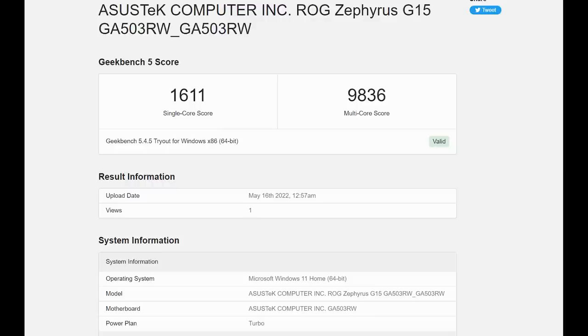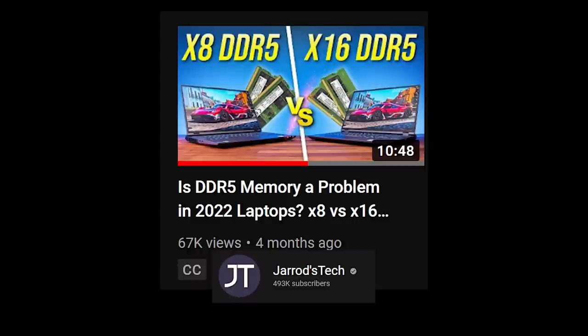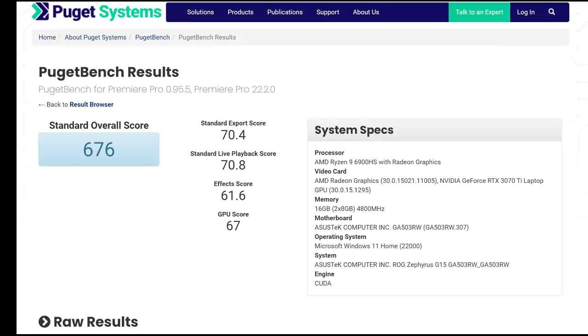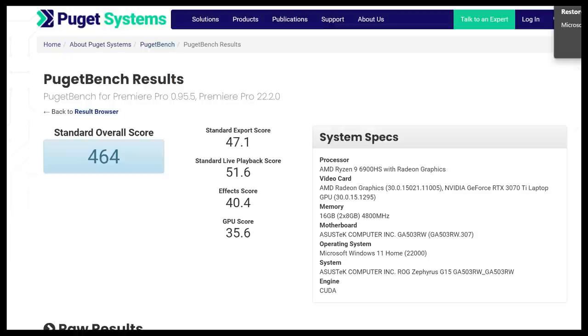Geekbench also shows improvement across the board versus the 2021 G15 and the Legion 7. RAM speed comparison: the Legion 7 used single-rank x8 DDR4 while this uses single-rank x16 DDR5, with slightly higher read/write speeds. Jared's Tech has shown that with DDR5, there's really no performance difference between x16 and x8 single-rank, even at lower resolutions, so no need to worry about that. The Puget Systems benchmark for Adobe Premiere Pro scored 676 — fairly high for a Ryzen laptop with 16GB RAM, just behind the Legion 7 which had 32GB RAM.